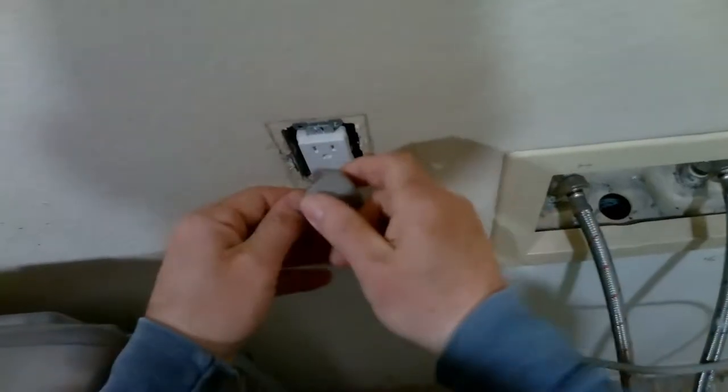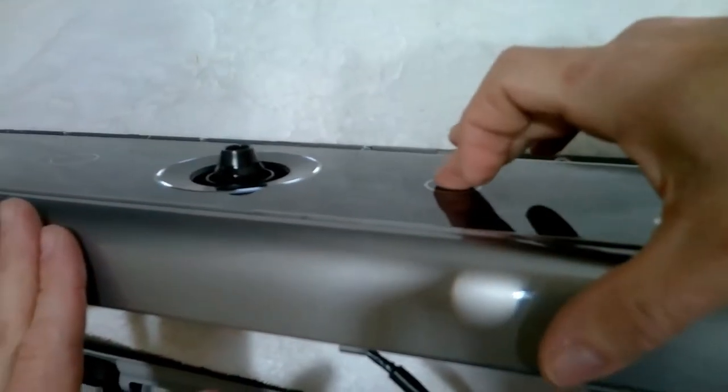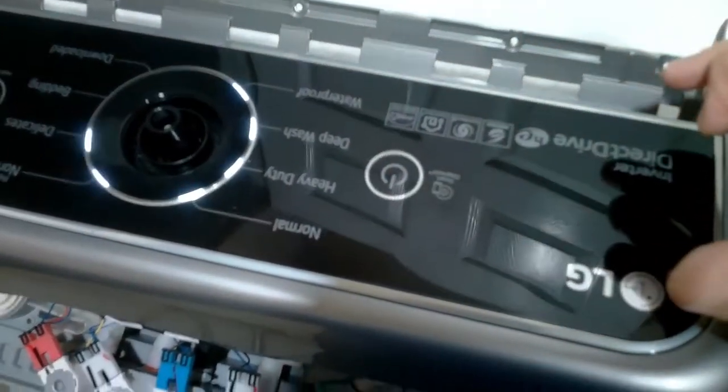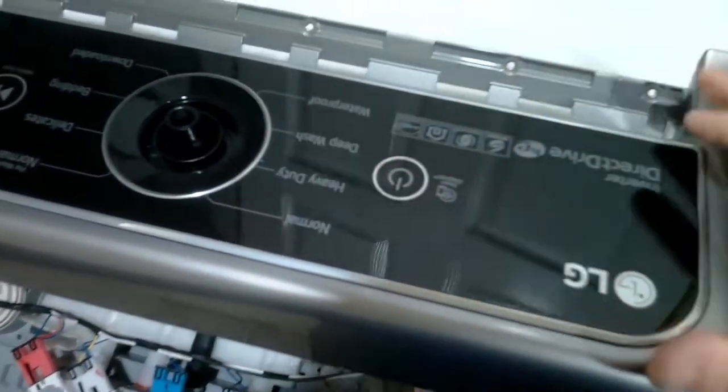At this point I'm going to plug it in. Just be careful as soon as you plug it in not to touch anything electrical where you can get shocked. I like to test it before I put everything back together because I don't want to take it back apart. We have a working unit now! So right away I would just unplug it and put everything back together — as you can see, it works.